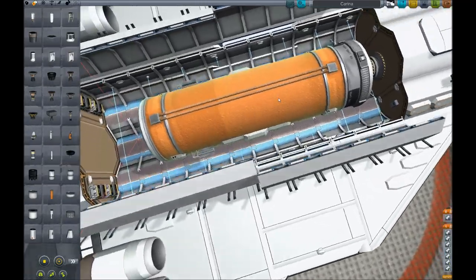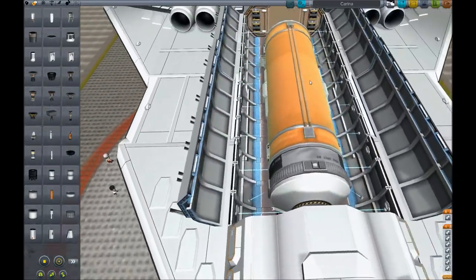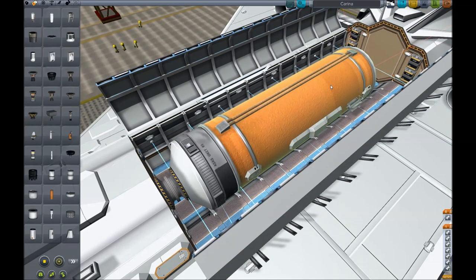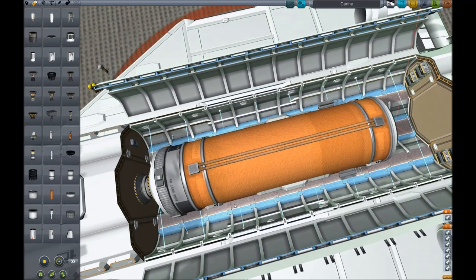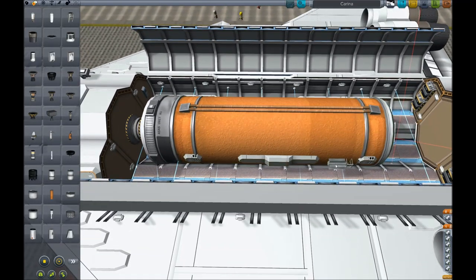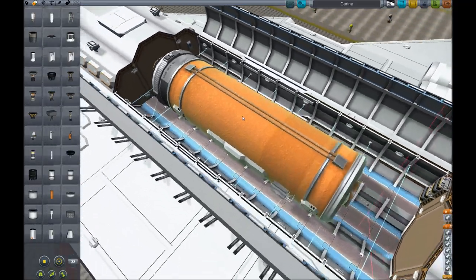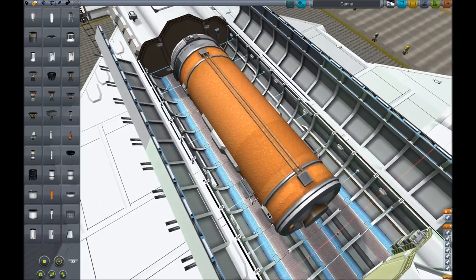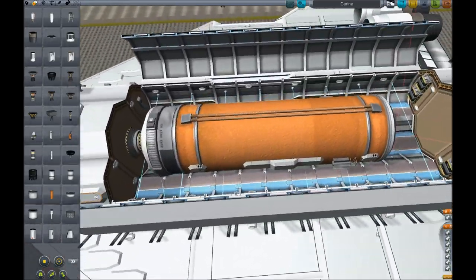Here you can see a little satellite I built — this is a fuel depot satellite. It includes a full large orange fuel tank, docking port, ASAS, a remote control unit, along with a number of RCS tanks and thrusters. By putting this in orbit and using the RTGs included on it for power, it can stay there indefinitely and be used to refuel any ships that need it. There's a low-profile engine on the back in case the orbit needs to be changed.